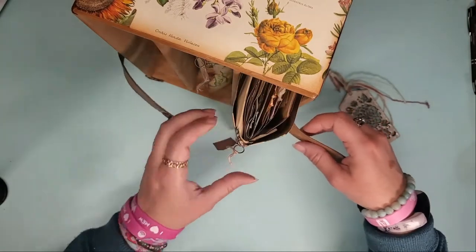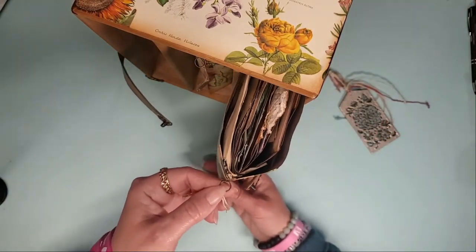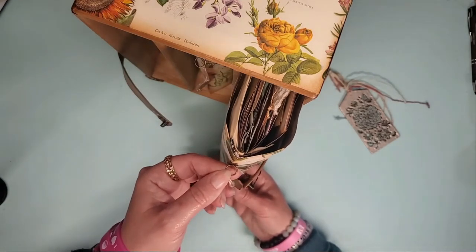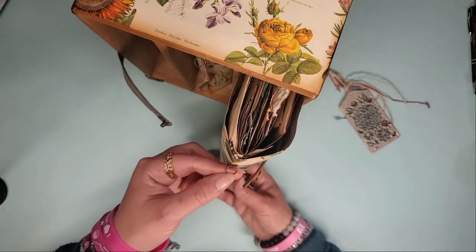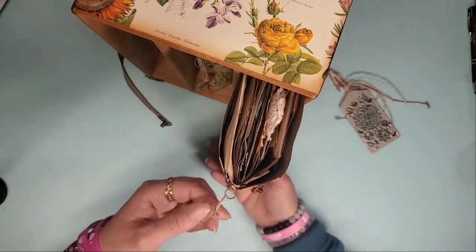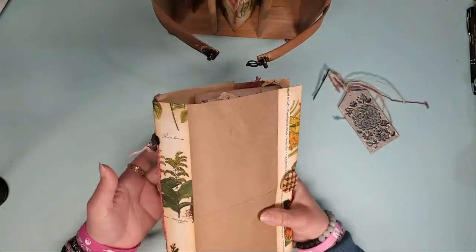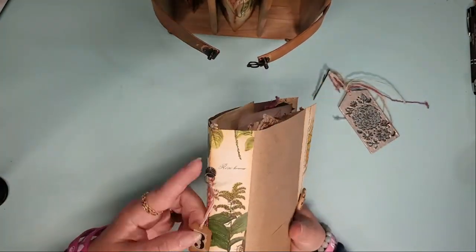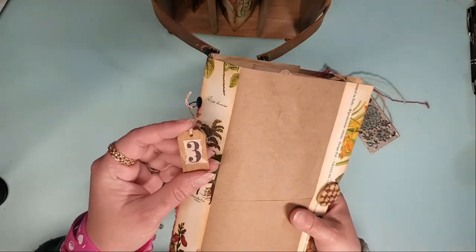In volume three. These ring clasps or ring brads are pretty sturdy — I've been pulling and pushing this back in this whole time by those, and they haven't moved or torn or pulled out anything. The number three is done on a tiny tag.